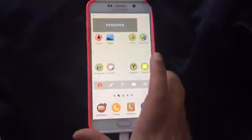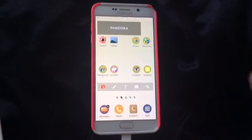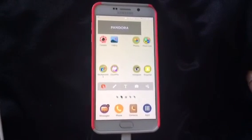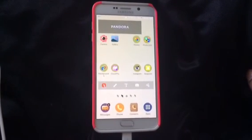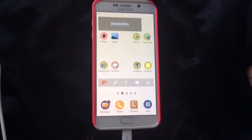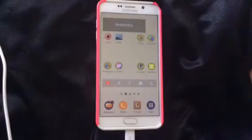The case I have on right now is just that hot pink one I told you guys about in my unboxing video. I hope you guys did enjoy this in some way, and I'll see you guys in the next one. If you guys liked this video, please hit the like button down below. If you have any questions, comments, or complaints, leave them in the comment section below, and please don't forget to subscribe for more. Alright guys, I'll see you later, bye!